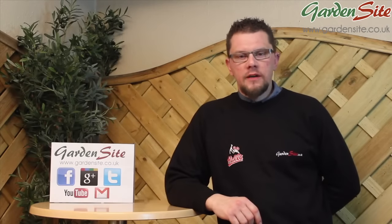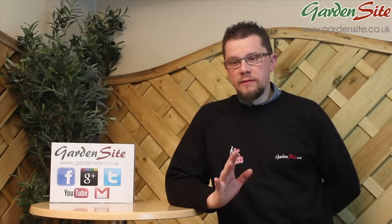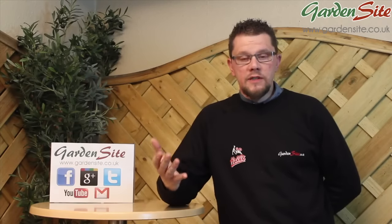Hello and welcome to another video by gardensite.co.uk. Today we're going to be looking at some more HoseLock products. What we're looking at today is HoseLock's range of filter-cum-pumps called the EasyClear. These pumps incorporate a filter, a pump, and an ultraviolet light, helping to keep pond conditions better for the fish and keeping the clarity better for people to be able to see the fish.